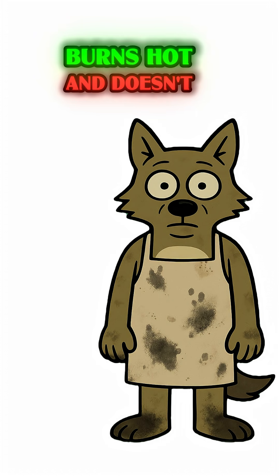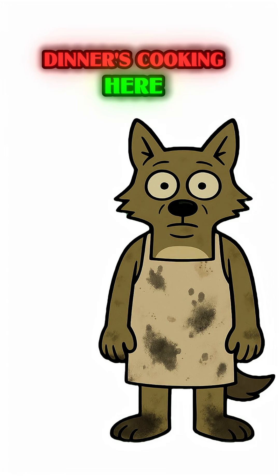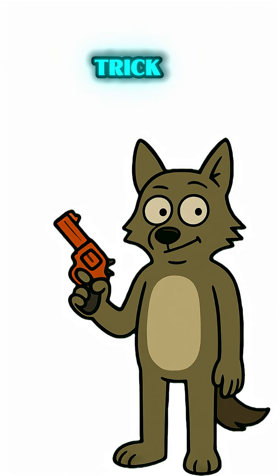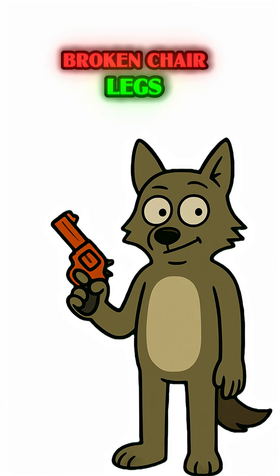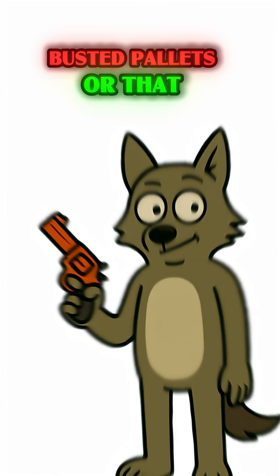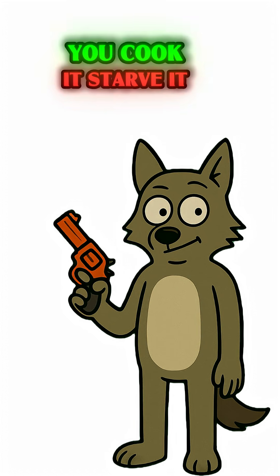Fuel that lasts, burns hot, and doesn't scream to the whole wasteland, "dinner's cooking here!" So here's the trick. You take wood — any scrap: broken chair legs, busted pallets, or that door you kicked in last week — and you don't just burn it. You cook it.